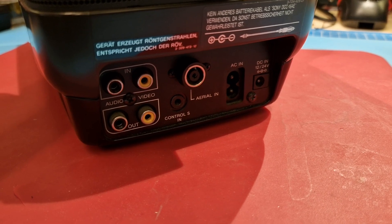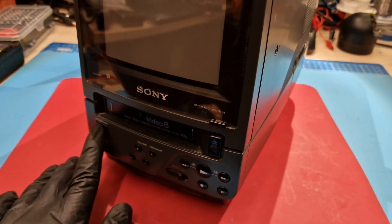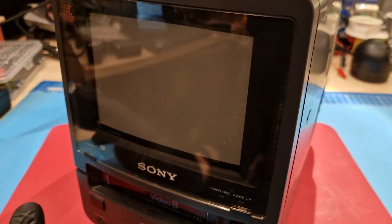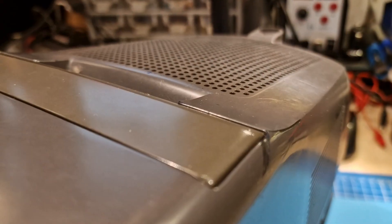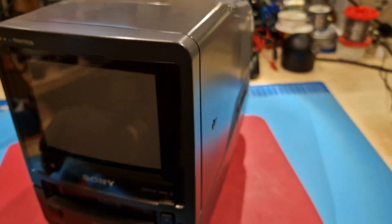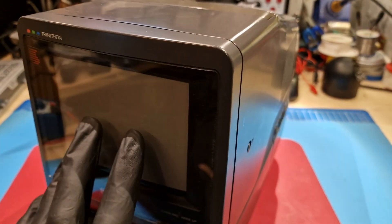I'm not entirely sure what the control input does — I need to check the manual, which it actually came with. The device doesn't turn on: when it's plugged in you can press the on/standby button, there's no standby light, it's totally dead. The tube is supposedly fine. I know it has some scratch marks but apparently the tube hasn't been damaged.